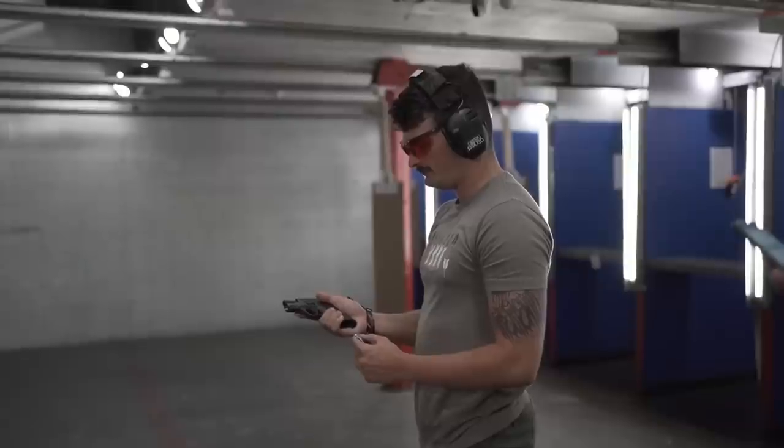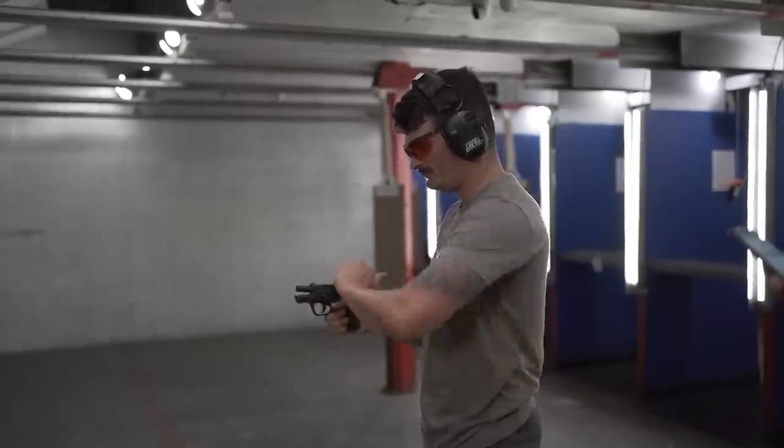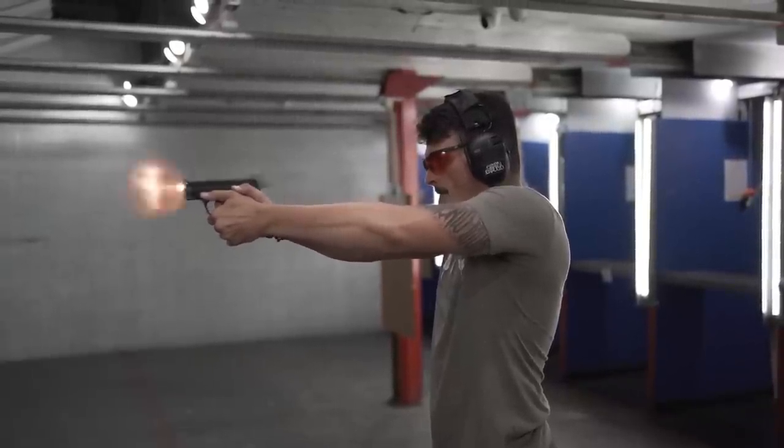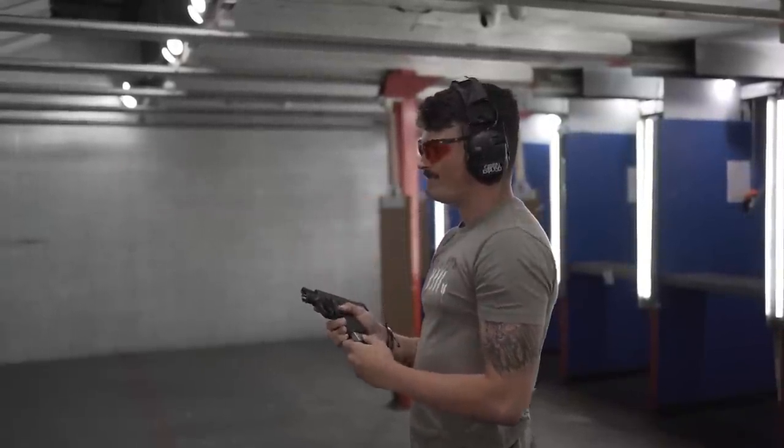Christian, who works at St. Bernard, served four years in the Marine Corps, and shot some USPSA, said he shot the Shield Plus the best — the groupings were a little tighter. He liked it the best as well, citing comfort in the hand and the trigger as his favorite of the three. He said he would definitely carry the Shield Plus.